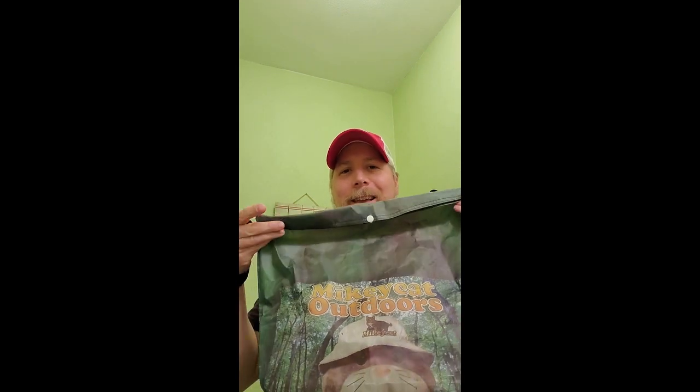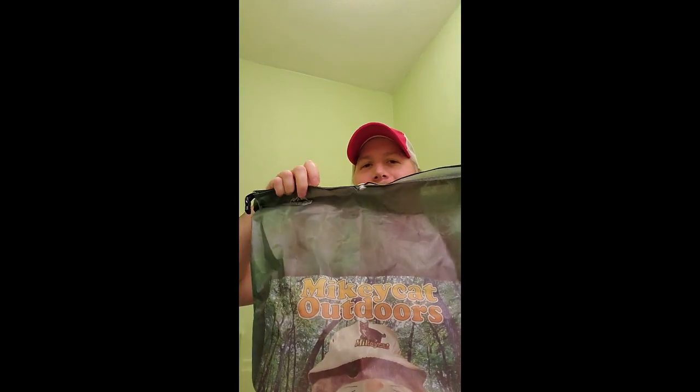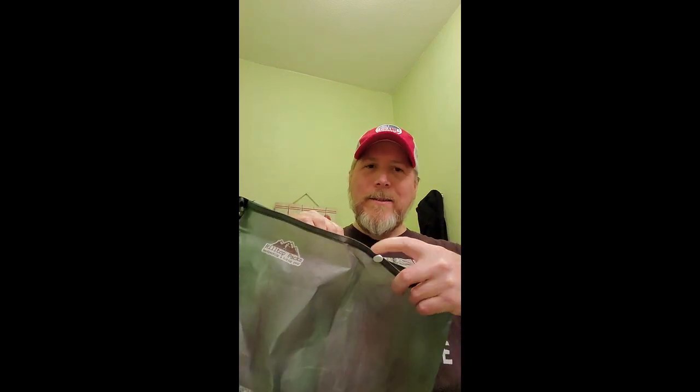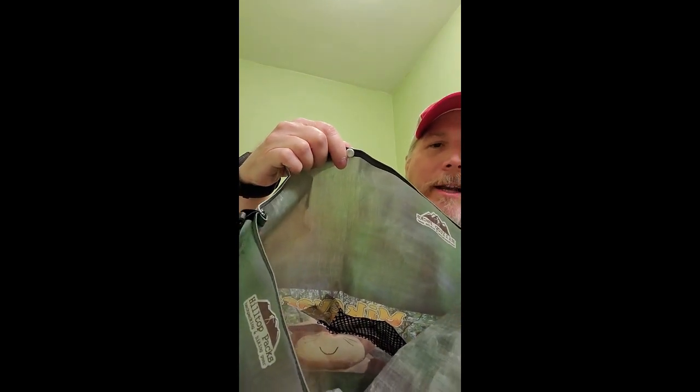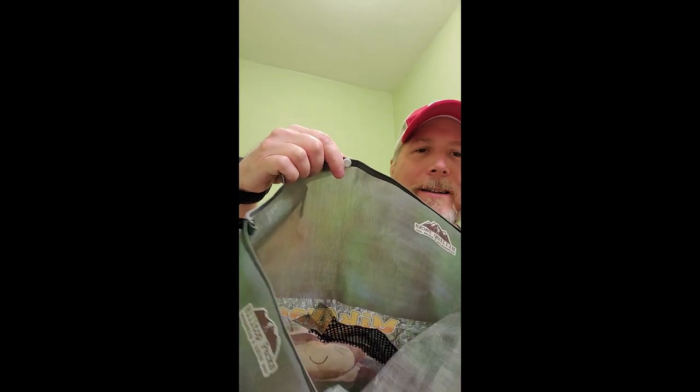Got the cat theme to it. Check it out — it's a custom printed Mikey Cat Outdoors bear bag in Dyneema Cuban fiber with a little snap. And that little mesh area down there is actually an add-on spoon pocket. If you've got your titanium spoon or spork, you can put it in there and keep it cozy. And then you've got your regular roll top there.